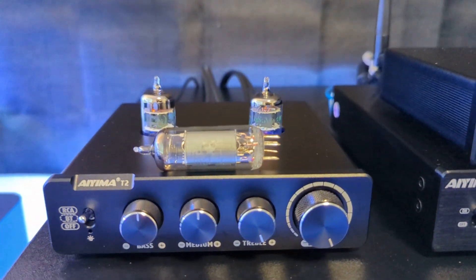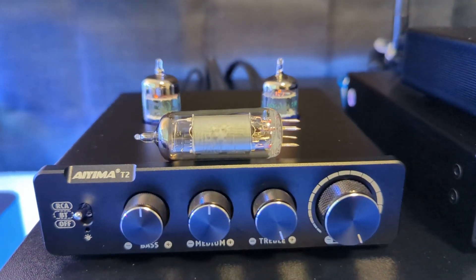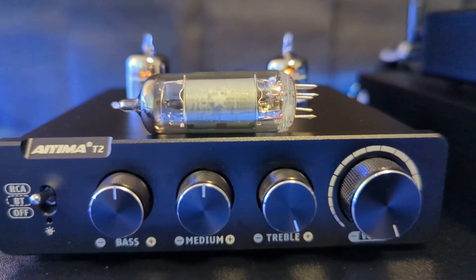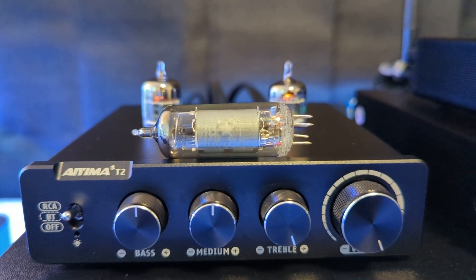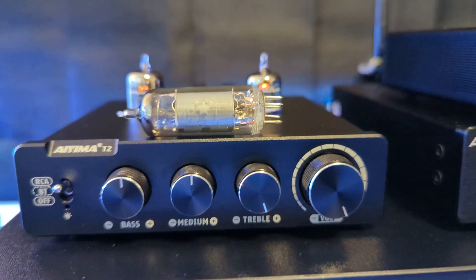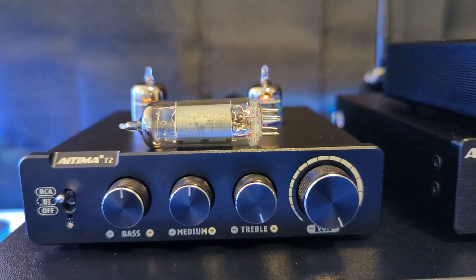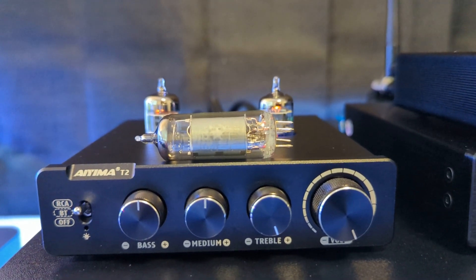Here we go. This is my IEMA T2 tube pre-amplifier. It's got RCA, Bluetooth, and an off switch, then bass, mid, treble, and volume. I usually keep the settings there, though I do turn the bass up sometimes — it just depends on what I'm listening to.